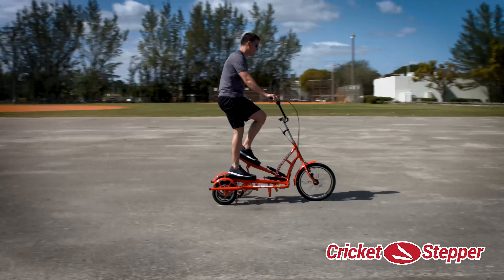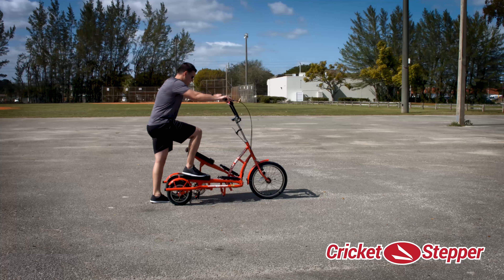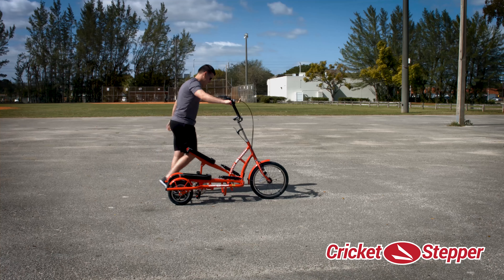Always stop the Cricket Stepper completely before attempting to step down from the tricycle.